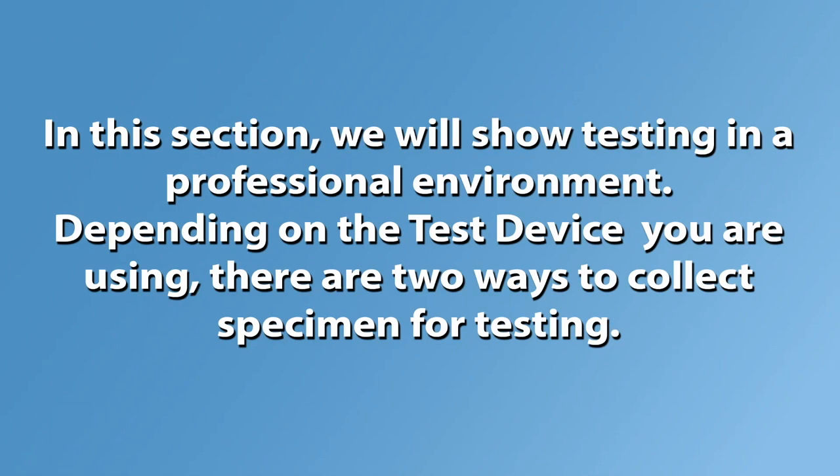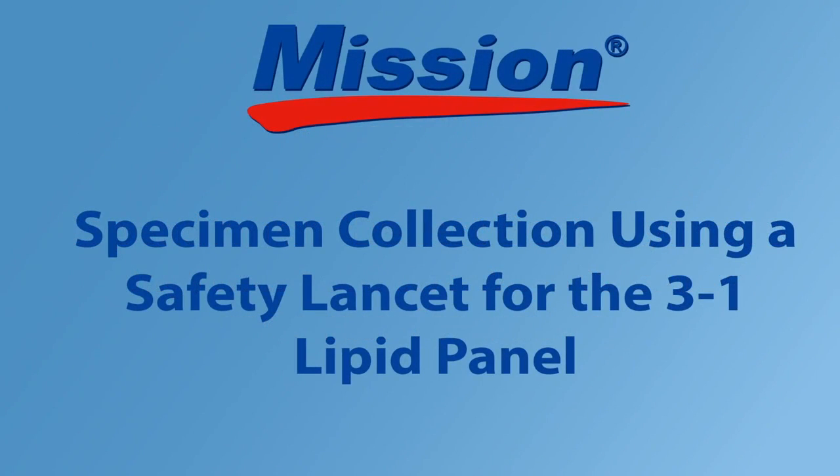In this section we will show the testing procedure in a professional environment. Depending on the test device you are using, there are two ways to collect specimen for testing. Specimen collection using a safety lancet for the 3-in-1 lipid panel.